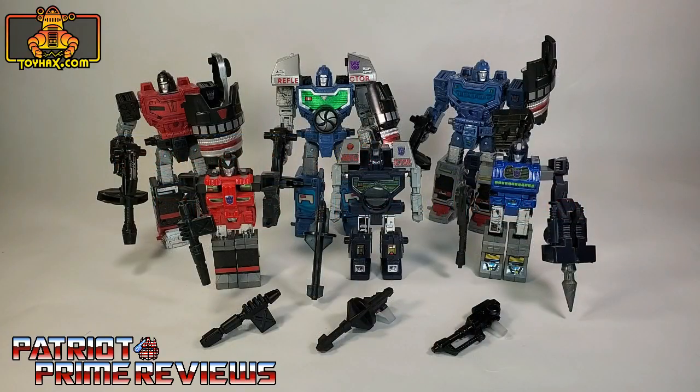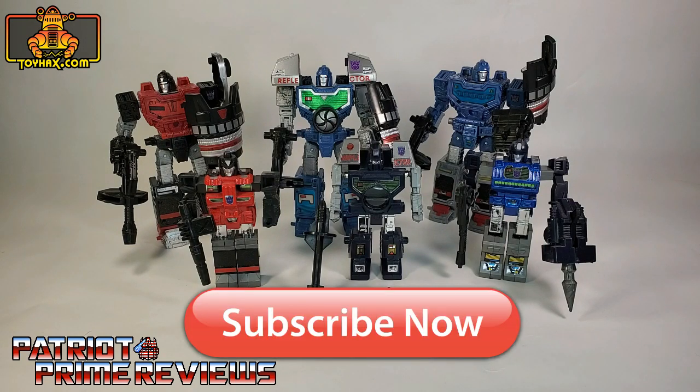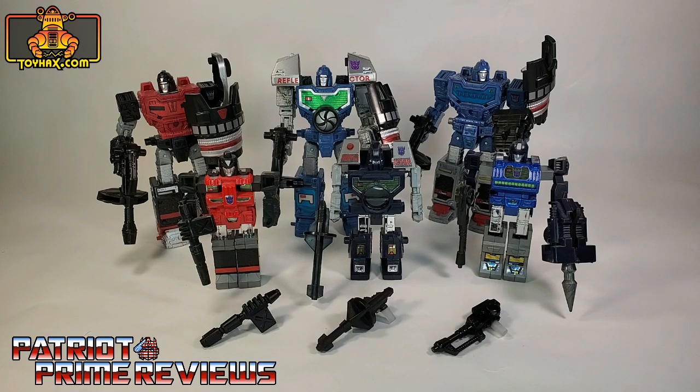Hey, what's going on guys? Patriot Prime here once again with another ToyHacks.com sponsored video. But before I get started, I need you guys to do me a favor. If you're watching this video and are not a subscriber of Patriot Prime Reviews, please hit that subscribe button right now. It won't cost you a thing, but will help me and my channel out tremendously. Now, on to the subject of this video.